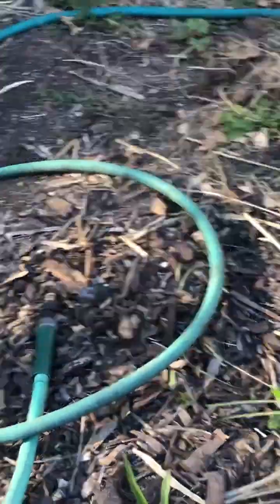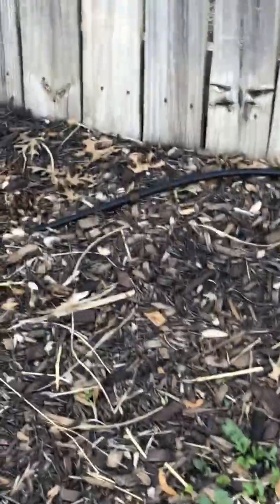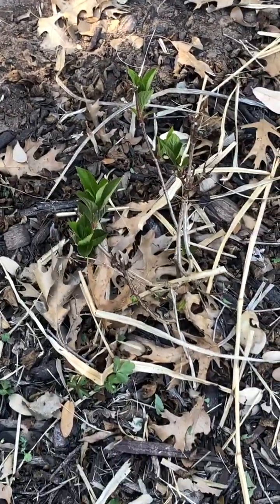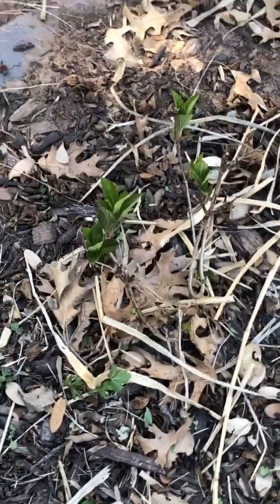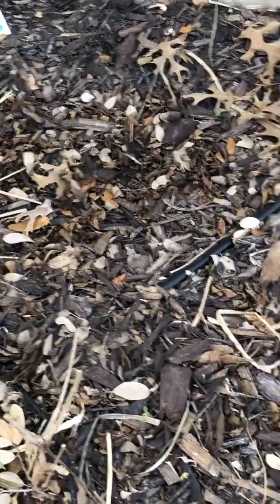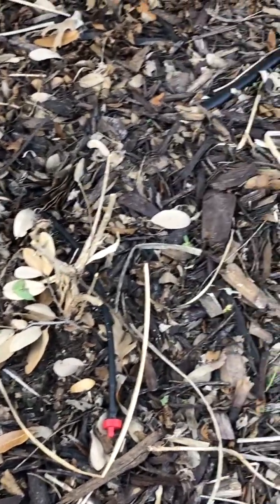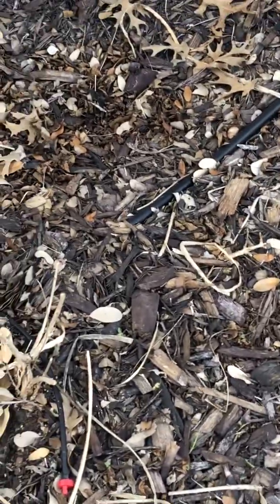This is just a mess of hoses and stuff. I need to get my drip system set up again, like I said. I wanted to show the new little hydrangeas I got. I planted those in the fall. I believe those are pinnacle hydrangeas, which means I can trim them back and they'll still bloom. Anyhow, I'm excited to see what those look like. And that little bush right there — I don't know if that's going to come back or not. I think that's some lantana, I can't remember.